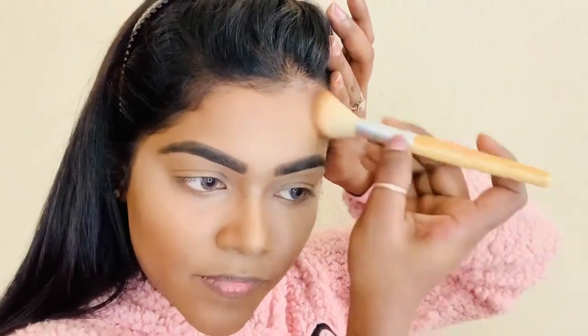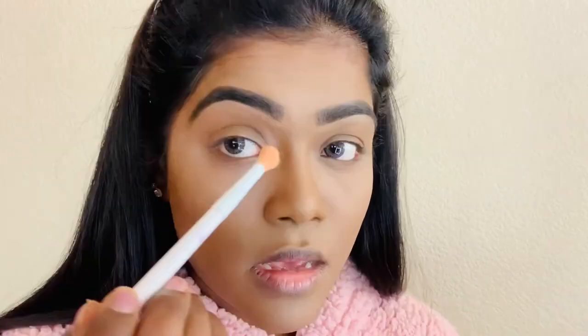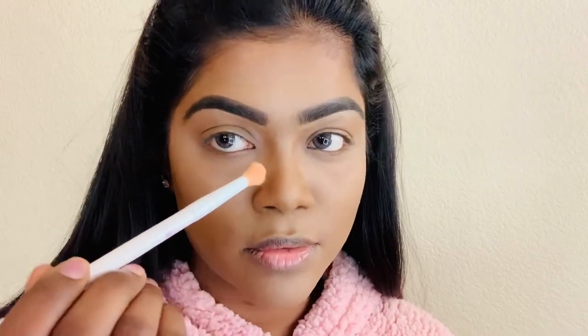I don't usually contour my forehead because I have a tiny forehead, but for the video I will show you how to contour your forehead too. For the nose contouring, I'm going to use a tiny brush. You do want to start from the very beginning — otherwise your nose contour starts from right here and it looks weird.